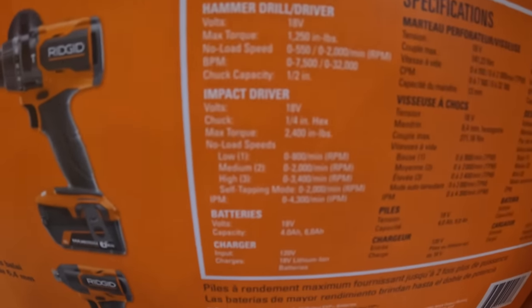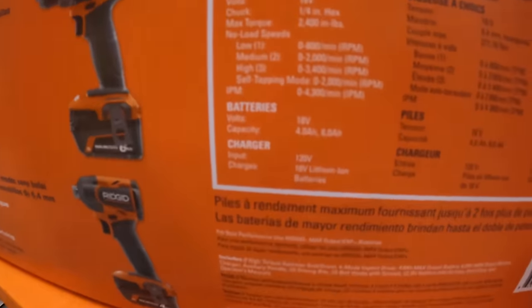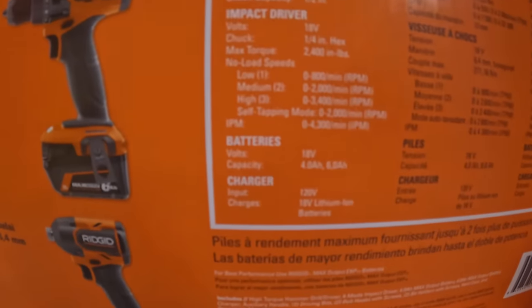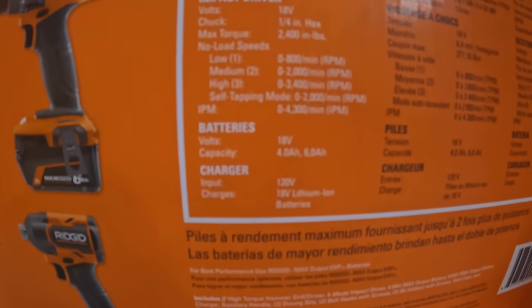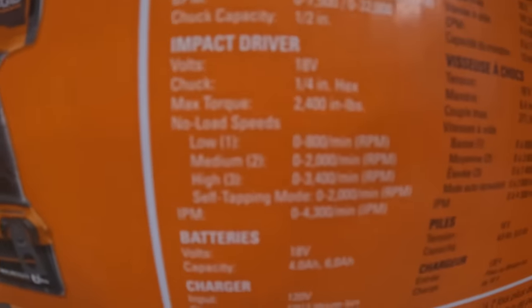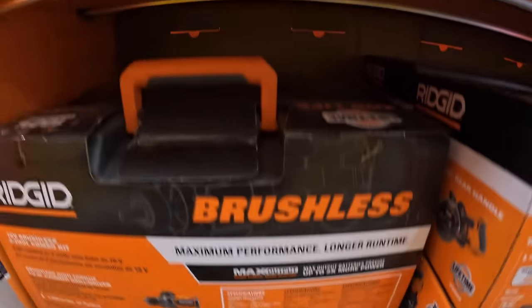Confirming that's the hammer drill — and 4,300 impacts per minute, 2,400 inch-pounds of torque for the impact driver. Sorry if that's blurry.